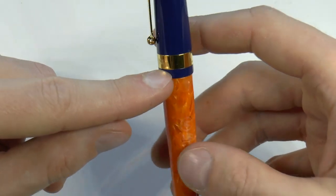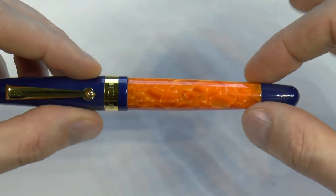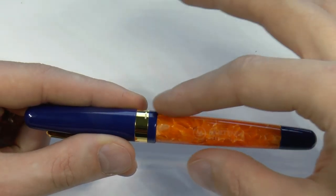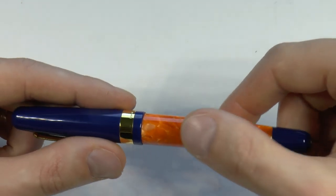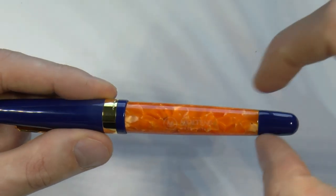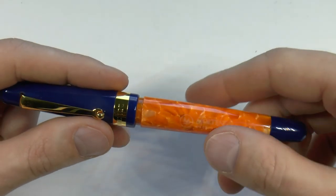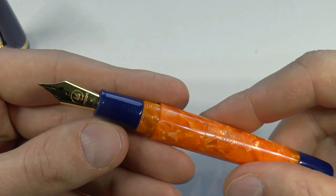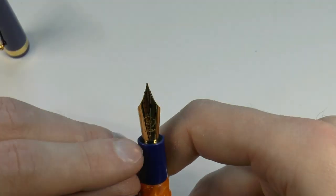Here it says Molteni and on the other side it says Made in Italy. We have this beautiful orange Delta material — at least I think it is the Delta material; it really looks like it and I've always found that a stunning material. It's a very intense bright orange, which is very nice. Here's a blind engraving with the M from Molteni. The logo says Molteni and Made in Italy. And here we have just a little end cap — these are not piston fillers, it's just an end cap. Here we have a section in blue as well and in this case we have the gold colored nib.